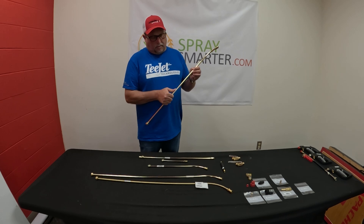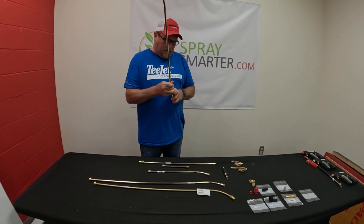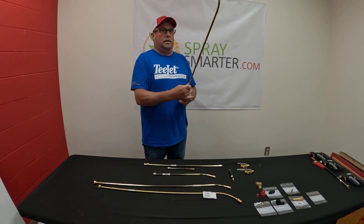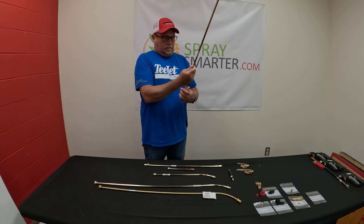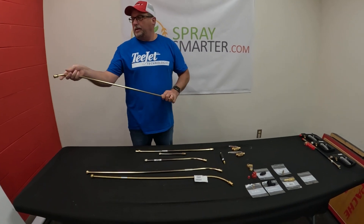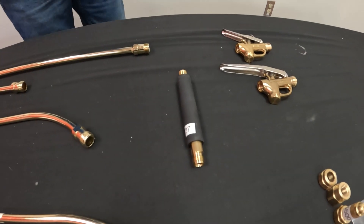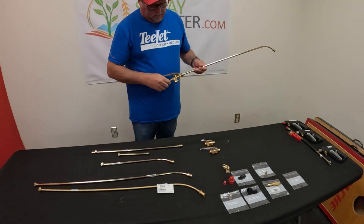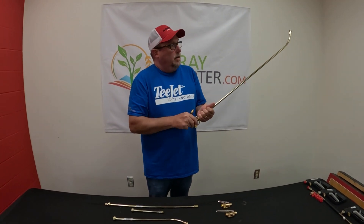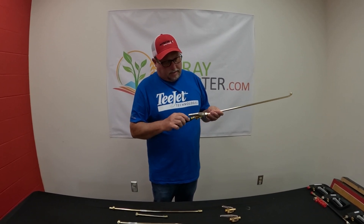This would be a 6671-30 attached to a 6466 Trigger Jet, which just threads on like this — pretty easy. We also suggest the Sure Grip. It's just a padded extension for your hand so you can get a little comfort on it. Makes it feel a little better in your hand, and that threads right in here.